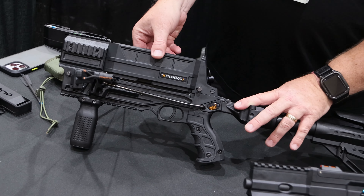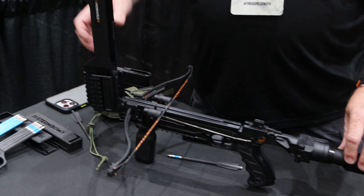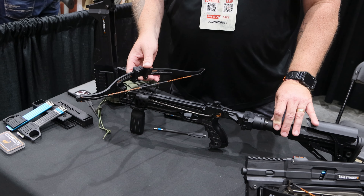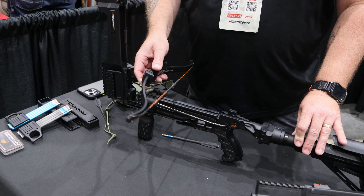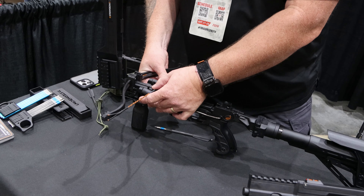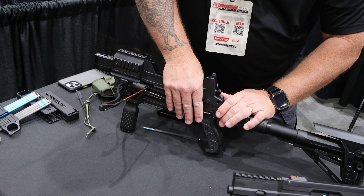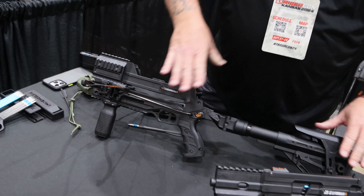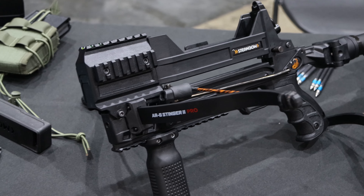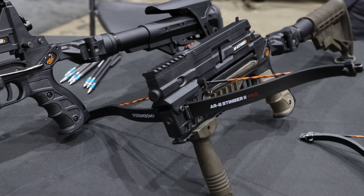As you can see, it's very AR-ish in that there's an upper and a lower, so you can get to it easily. You can swap out the limbs — we offer six different strength limbs from 35 pounds all the way up to 150. You can really customize it to the need and the user. And of course you can throw all your AR-style accessories on here as well. We've got pic rails and a buffer tube on the end, so any butt stock, if you don't like ours, you can throw something you already have on there.